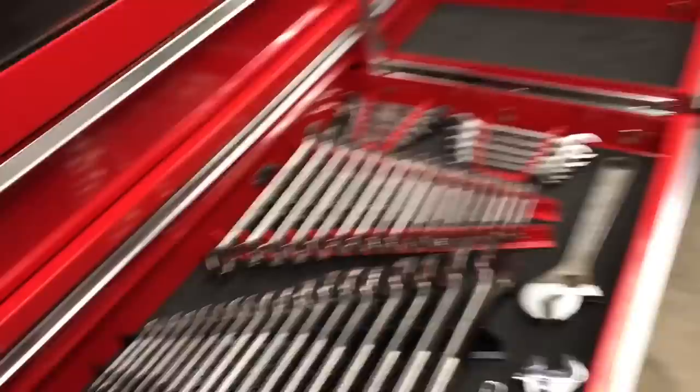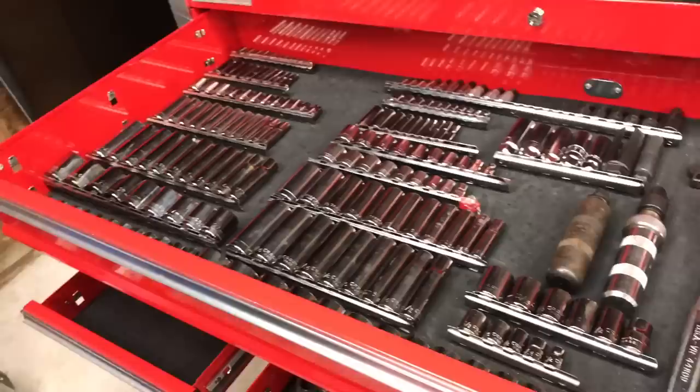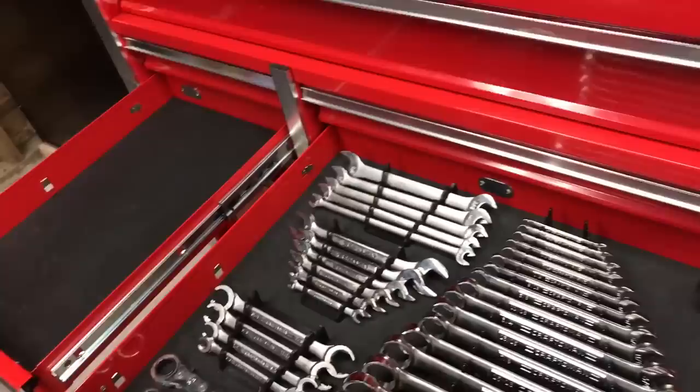The next step is going to be taking care of this other drawer — let's see what we can do to clean that up. All right, signing off. Thanks for watching. Please subscribe, please like if you like, comment — I'm usually good about commenting back. I will see you soon.